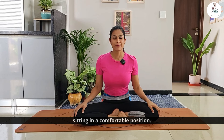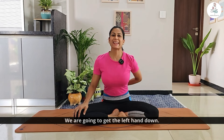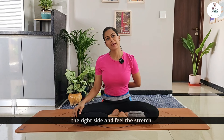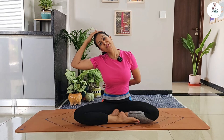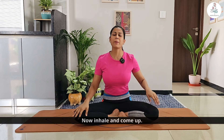Let's start by sitting in a comfortable position. We are going to start with neck stretching. Get the left hand down and drop the neck towards the right side and feel the stretch. Now if you don't feel any kind of stretch, just pull your neck down. Now inhale and come up.